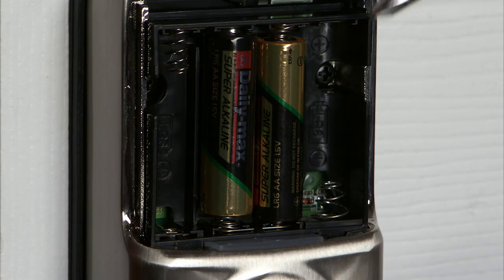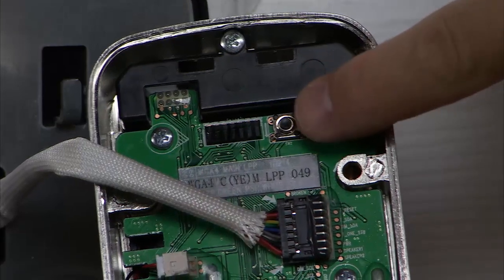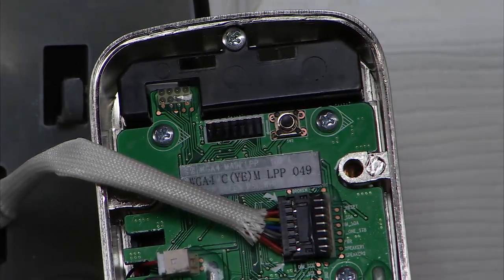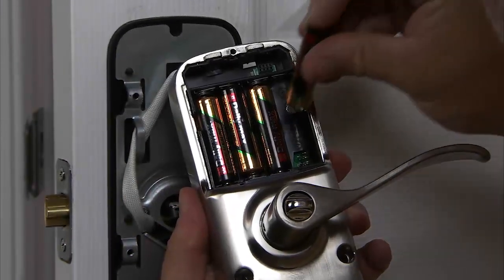Remove the outer two batteries, then remove the interior escutcheon to access the reset button. The reset button is located above the cable connector plug. Hold down the reset button for a minimum of three seconds and reinstall the batteries.